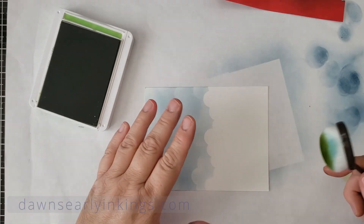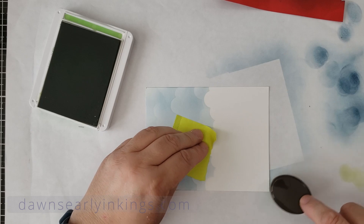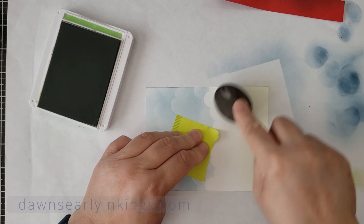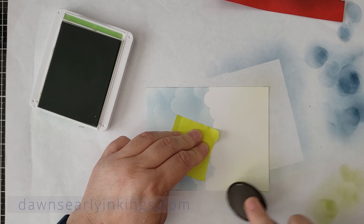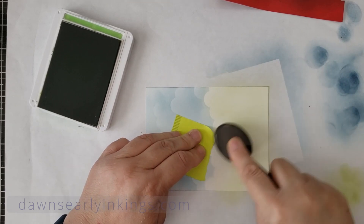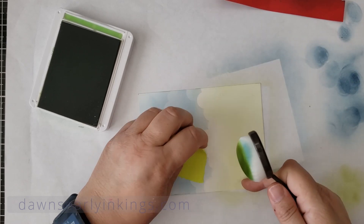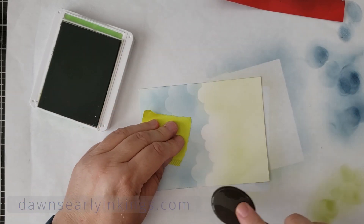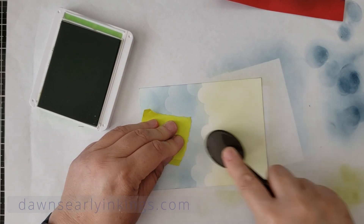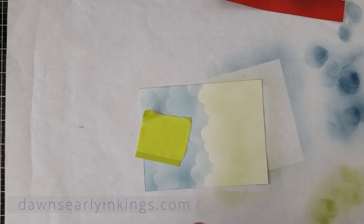I'll flip this over and sponge. I'm using a post-it note so my fingers don't make it a different color or pick up the ink. I'm just going to sponge this — I'm not going to go over into the blue area because I don't want to mix the colors. I'm not really worrying about a horizon line because the trees and leaves will kind of get in there. We're done with the Granny Apple Green ink. We'll come back with the Misty Moonlight when we stamp our greetings.